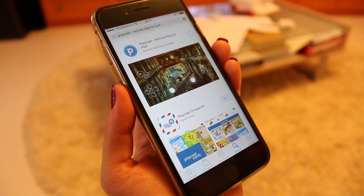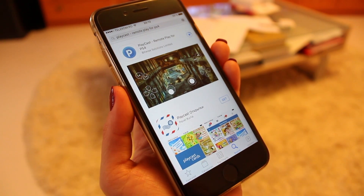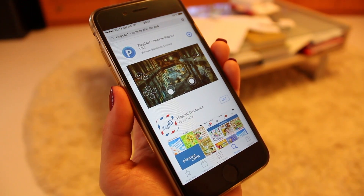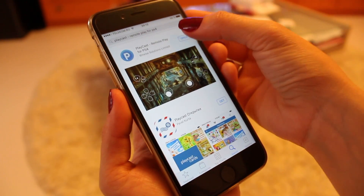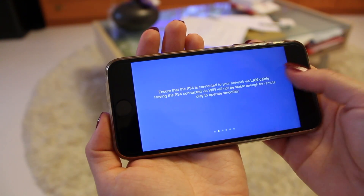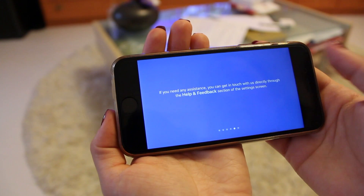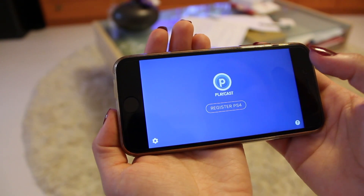One quick download and the app is on your iDevice. Before using it, just keep in mind a few things. For a lag-free experience, make sure you're using your home network — that means your iDevice and your PS4 must be connected to the same router. Also, it's recommended that you use the Ethernet cable connection of your PlayStation instead of the Wi-Fi connection.